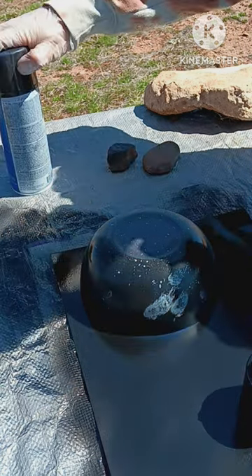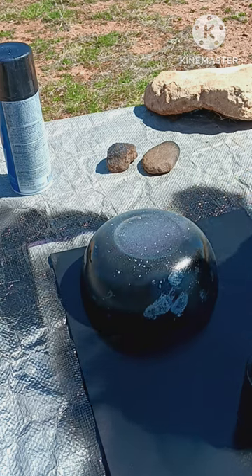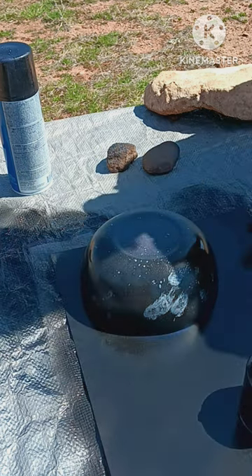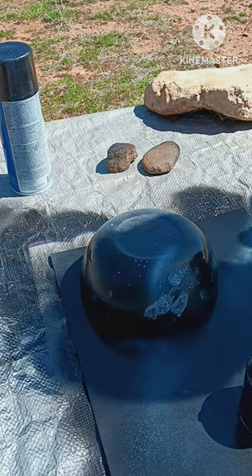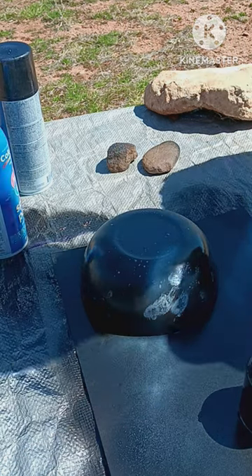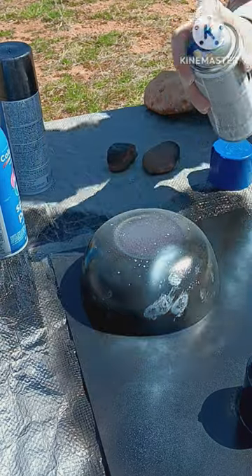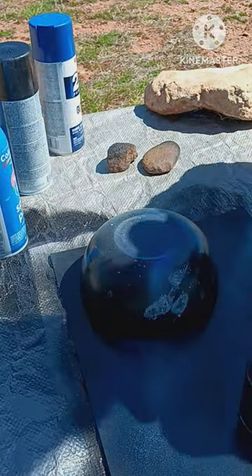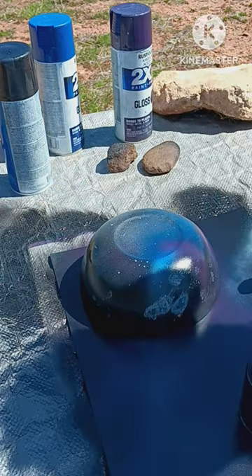I am going to take some purple and white and put some streaks around here. That's not bad. Now I'm going to put a little bit of blue. I'm going to do a little bit of purple. I'm going to add my highlights.